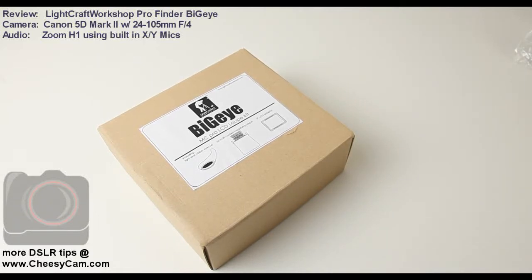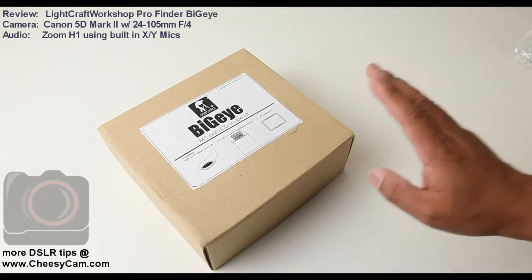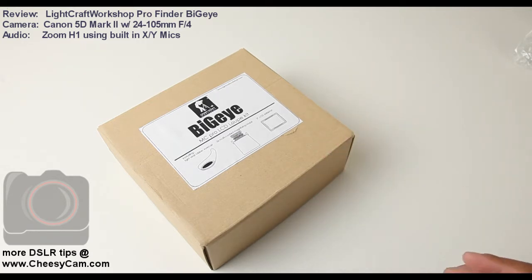Today I'm going to do two things. Number one, I'm going to record my audio with the Zoom H1 — I have that tucked behind the camera on a separate light stand, pointing in my general direction. And number two, I'm going to be talking about the Big Eye, which is the pro LCD loop from Lightcraft Workshop.